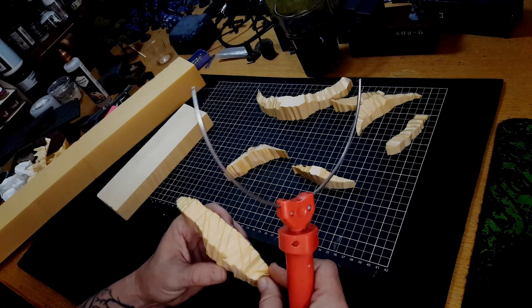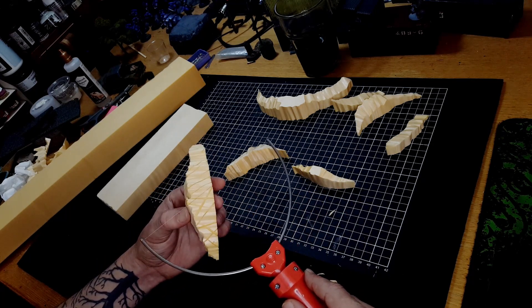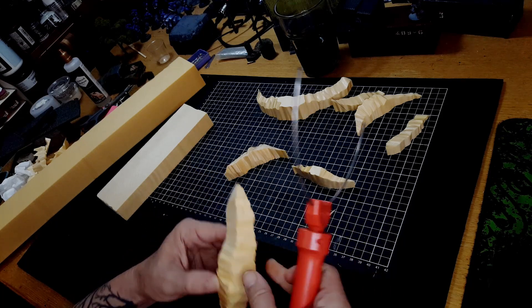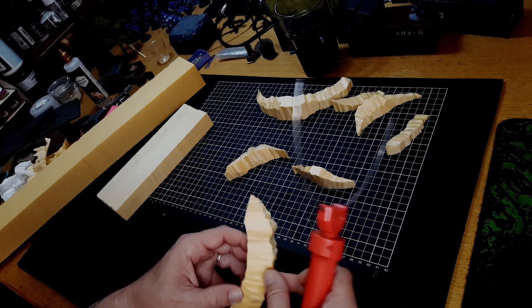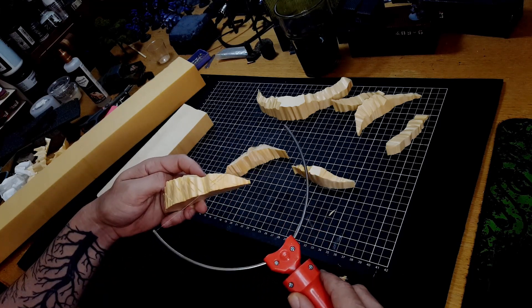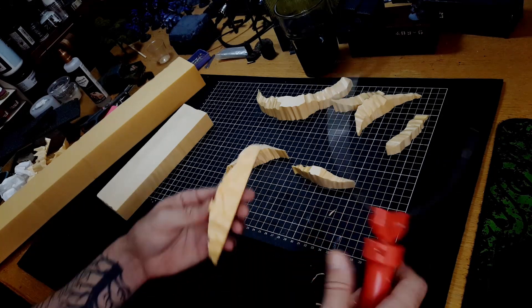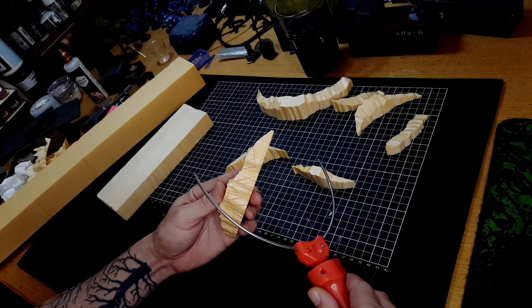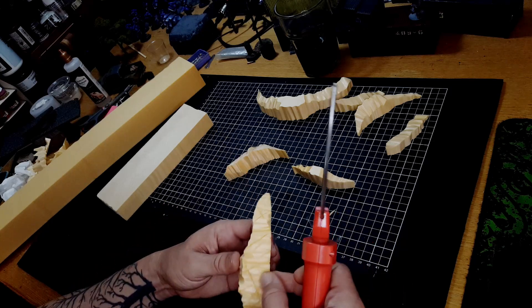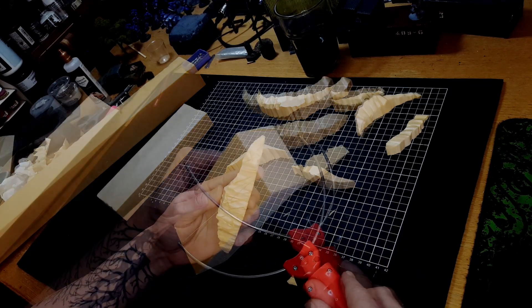Here I'm just using the hot wire foam cutter to put some lines and different texture on these rock faces. I hadn't tried this before, so this was just an experiment — it turned out okay. I didn't do it on any of the others as I preferred the fairly clean straight rock face, but you can go at this with anything: texture it with rocks, a ball of tin foil, the hot wire foam cutter, or just a craft knife — all will work fine.